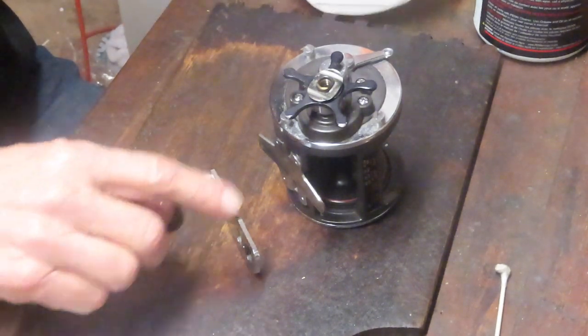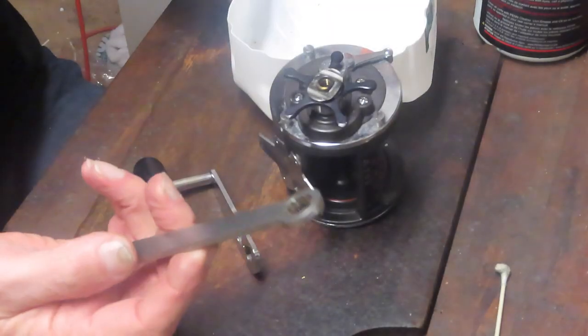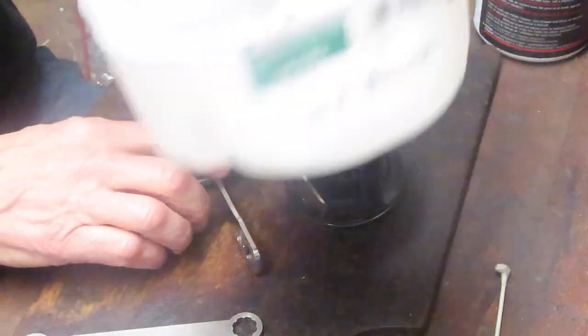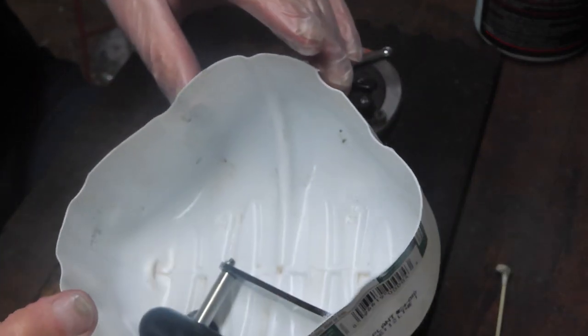I took the set screw and the handle screw off. That handle screw — the wrench for a Penn reel will work on that nut or screw — and then I'm putting them all into a plastic container. It's the bottom of a milk jug, and it holds all my pieces and parts that I take off.